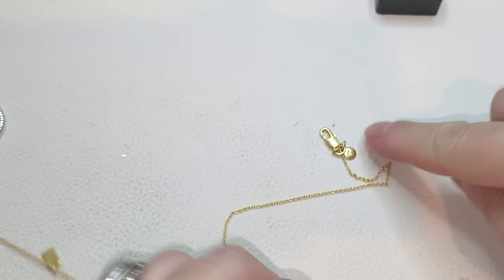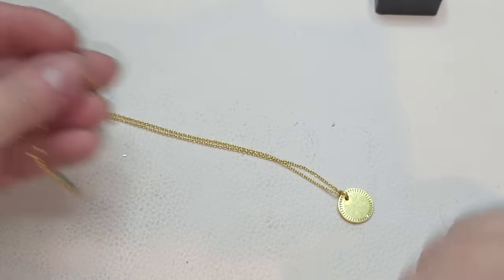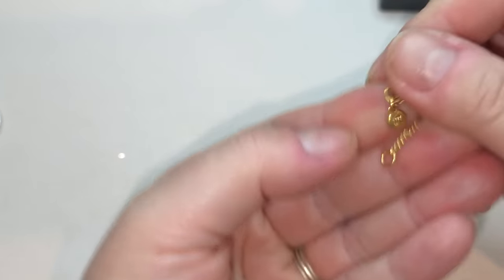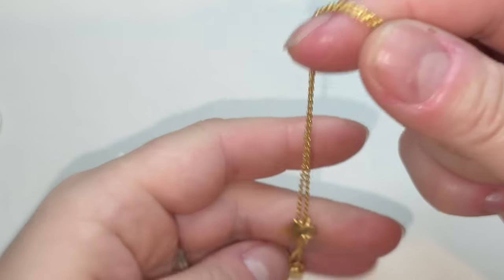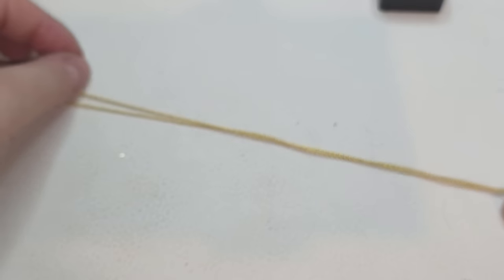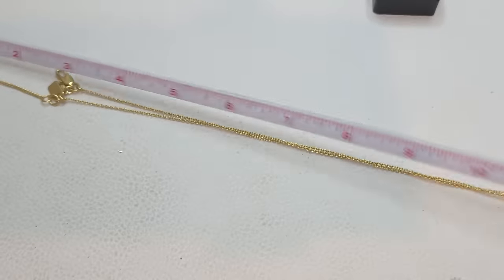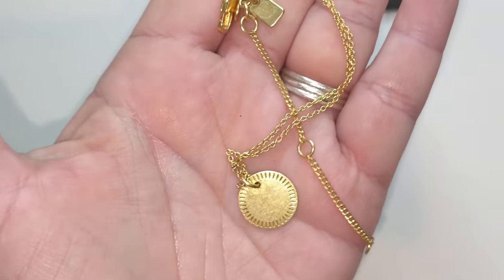Let's take a look at this one — this is a Madewell necklace, gold tone, with just a circle pendant with some ridges all around. Right here we have a Madewell tag and an M. It does have a couple of extenders — the shortest one is 16 inches, and there's a three-inch extender with an inch and a half in between. Madewell!